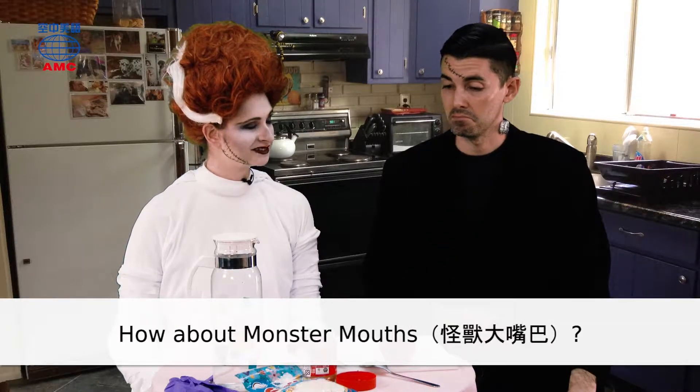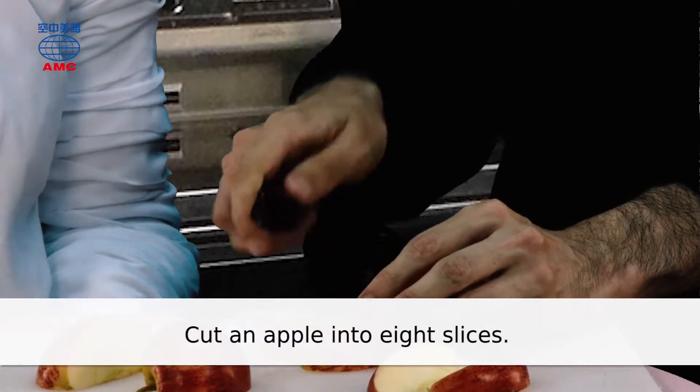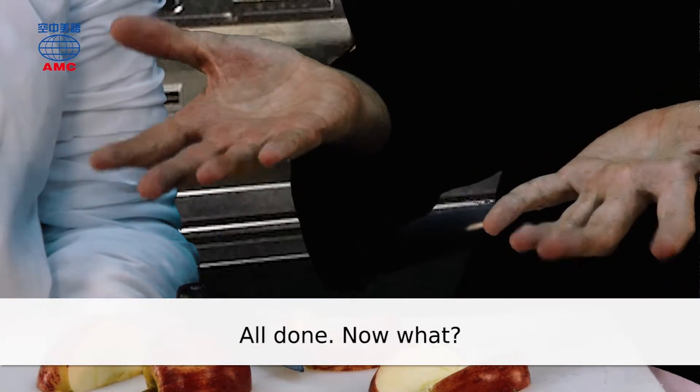How about monster mouths? Okay. How do we do that? Cut an apple into eight slices. Be careful with your knife. All done. Now what?